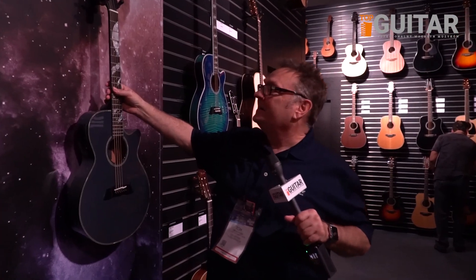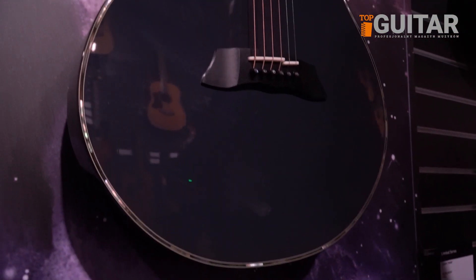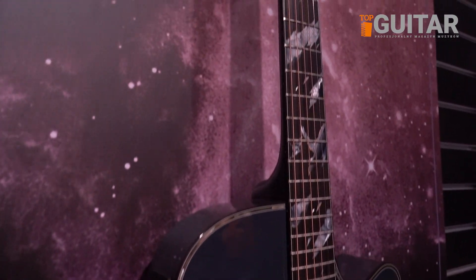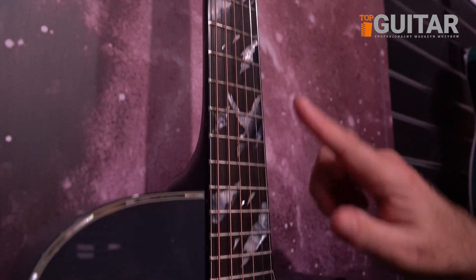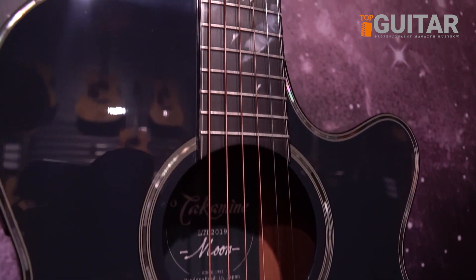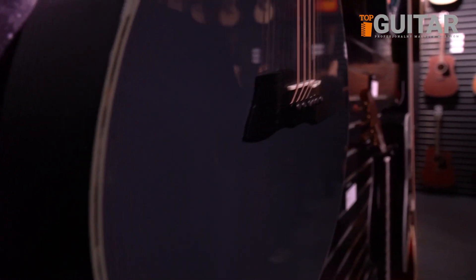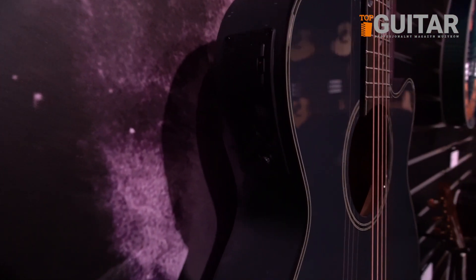Last but not least, this is our 2019 limited guitar called Moon, and that's to commemorate the 50th anniversary of the moon landing. It features the moon, clouds, and some geese flying by, in a beautiful color they're calling midnight gray, along with a lot of beautifully selected abalone that complements the color of the guitar.